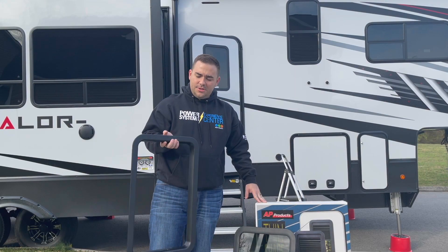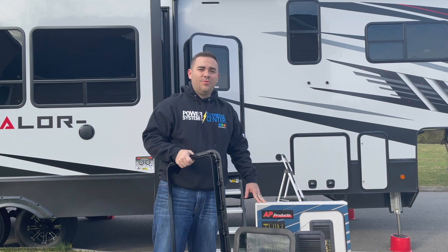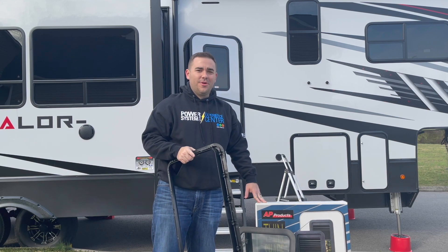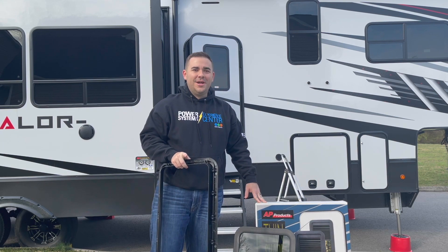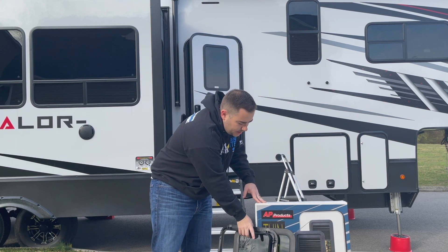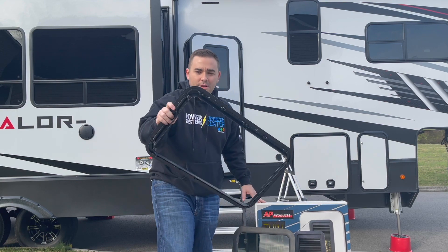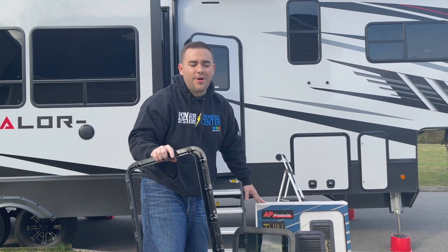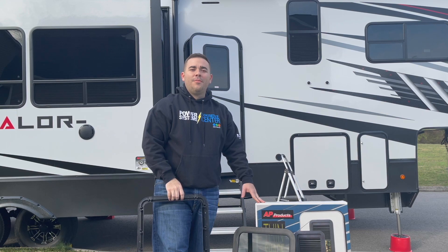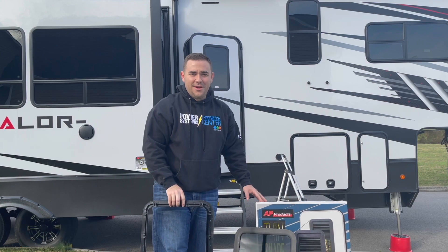Today we're going to be replacing the screwless Lippert window in the new Valor. We're getting ready for our first camping trip this morning, so apologies for the quality of this video — I'm shooting this by myself. We've got the AFI products thin shade, and the big thing I want to show is how to deal with the screwless Lippert frame without buying the $40 magic toolkit from Lippert. So get your butter knives ready.